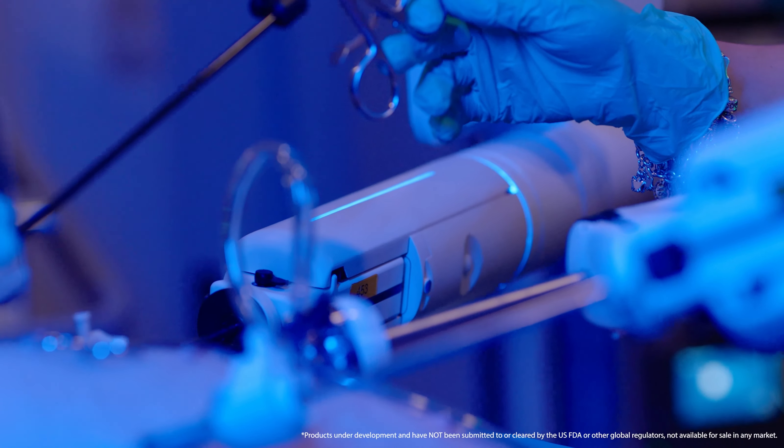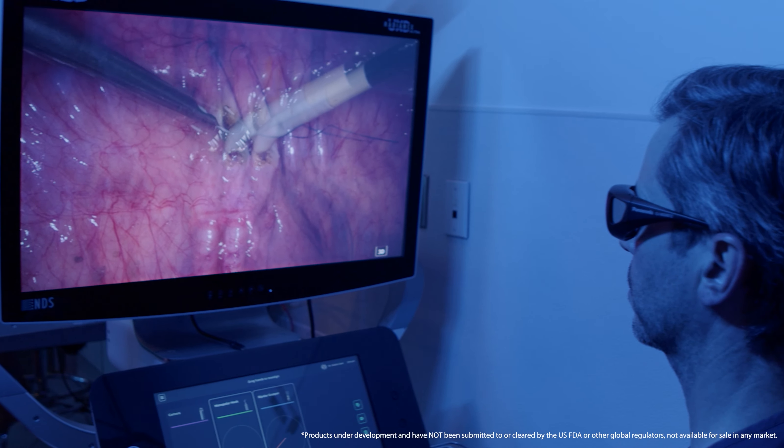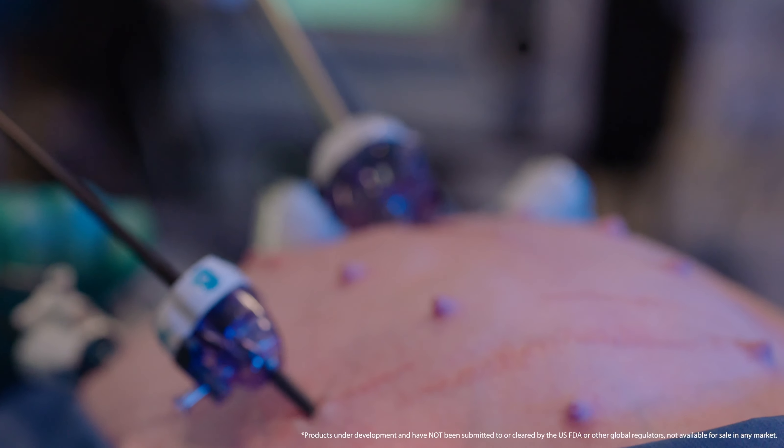Seeing this early version of LUNA, I'm pretty excited for what's to come. The ease of use, the simplicity of instrument exchange, the information that the arms give to the operating room team in real time — that information is reflected to the surgeon on the console. That's all going to elevate the robotic surgery experience to a level that most surgeons have not seen yet. I'm also looking forward to the ISU capabilities, because those really represent the next wave of surgery — the addition of artificial intelligence and how we work with surgeons to make surgery safer. That is what I look forward to most.